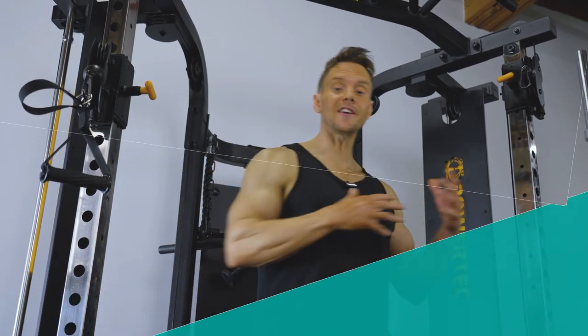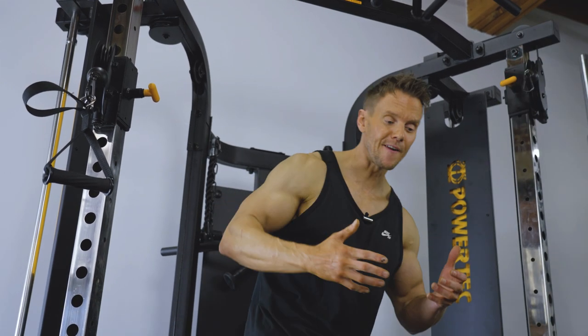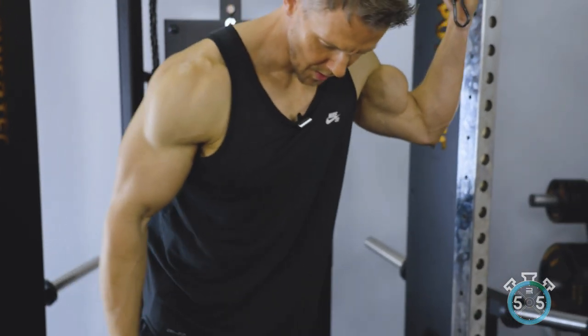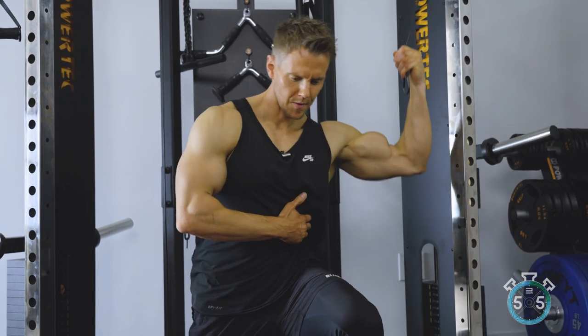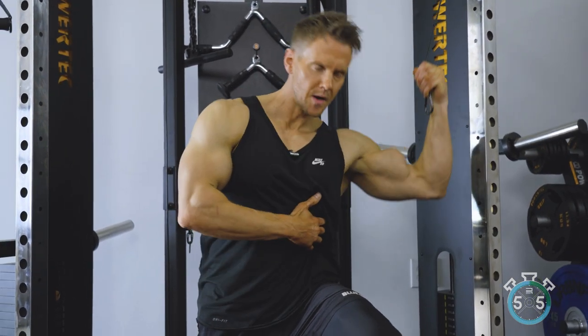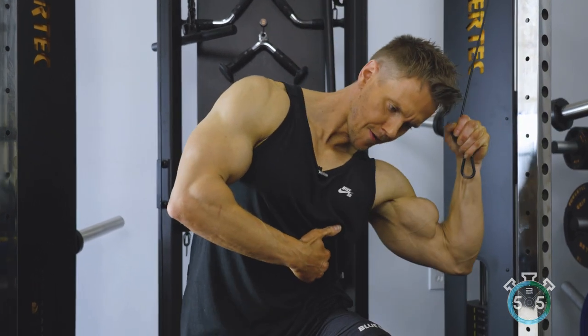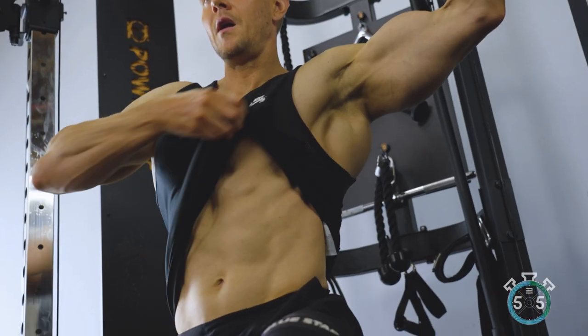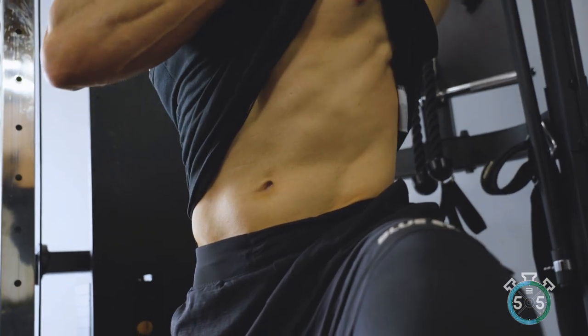Cable side bends — this is the fourth exercise that really allows us to work on lateral flexion, not so much for function but for aesthetics. What I'm talking about here are the intercostals — these side, finger-like muscles that sit just outside of the pec and really help frame the abdominals. We work these a little during hanging knee raises, but we isolate and target them specifically with these cable side bends.